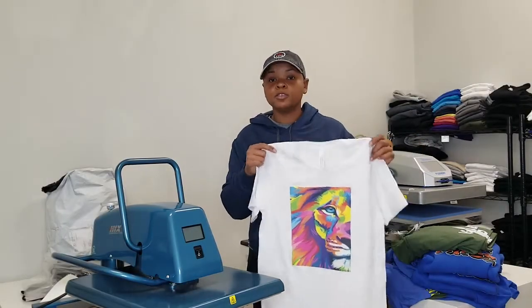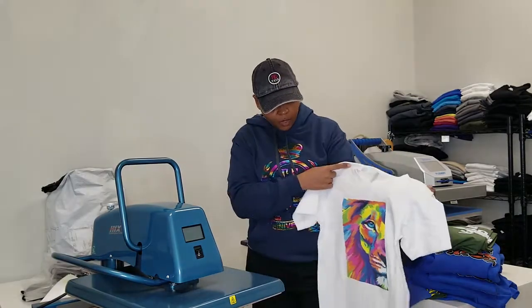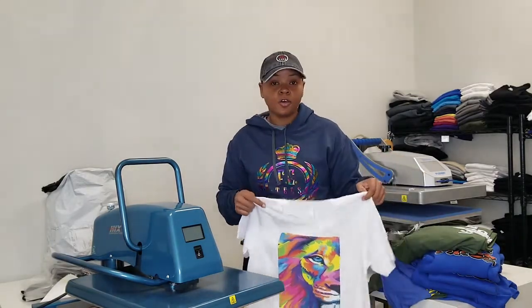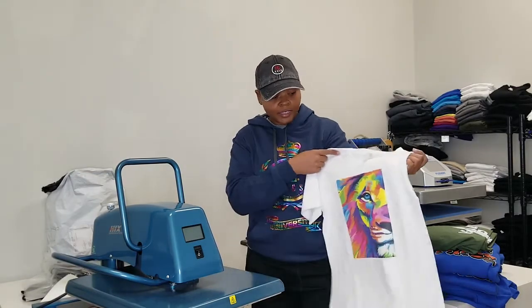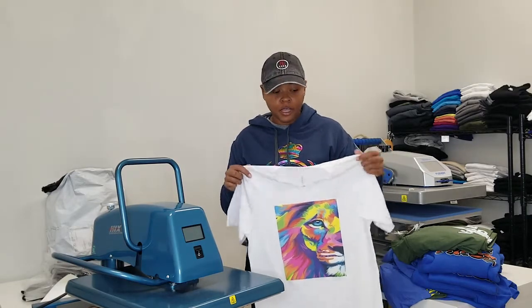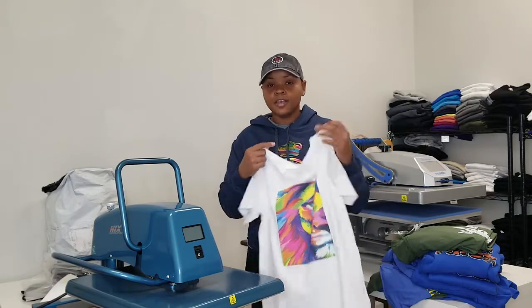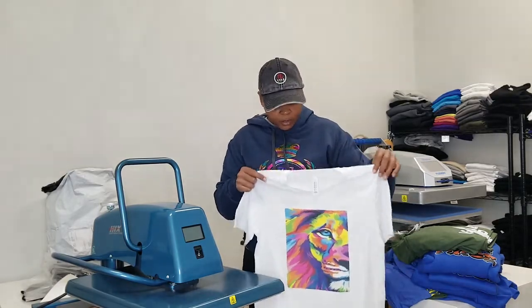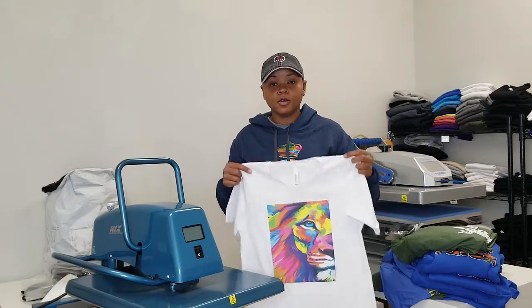Now that I've finished the shirt, let me know what you think. If you have any questions, feel free to ask. Also, if you missed any of our episodes on what transfer papers to use and when to use them — like this Techniprint EZP transfer paper, usually used for lighter colored t-shirts — you can go back and watch any of our episodes on YouTube and also on Instagram at any time.